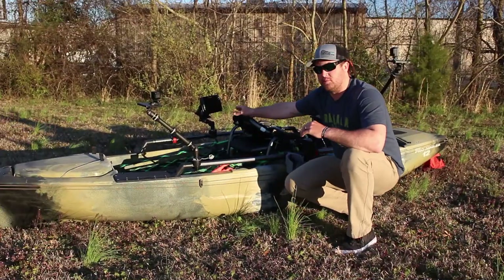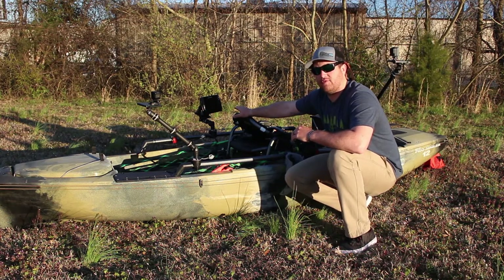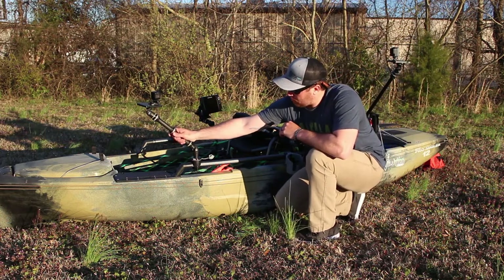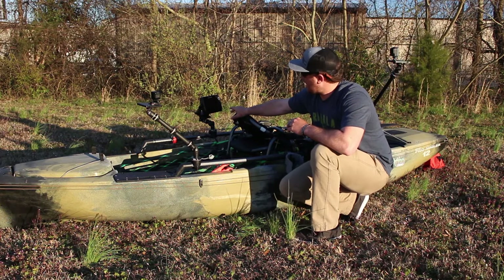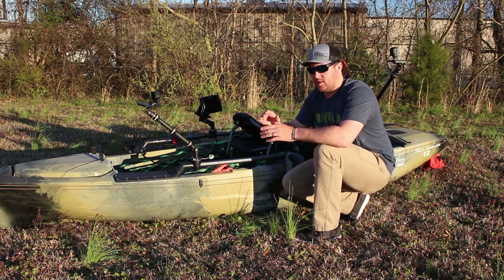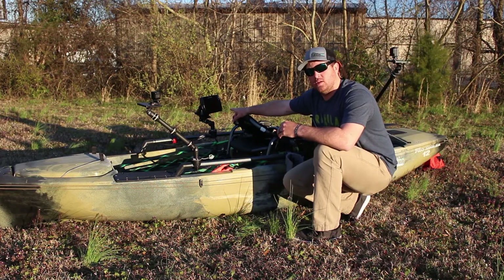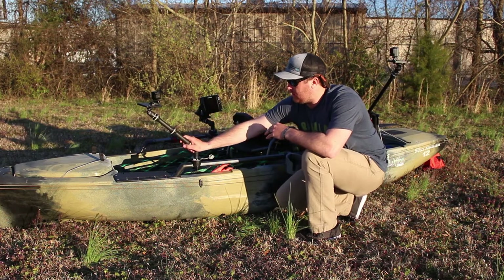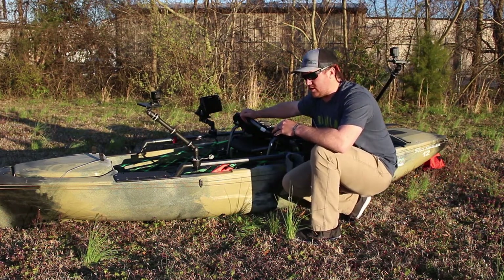On the back side here, we have another mount that holds my fish finder. What I did was I took the arm right here off of another 150 mount and I shortened it, so I could sit there and poke at my electronics while I'm sitting on the kayak. Plus it gave me an extra mount for the other 150 mount so I could get a little further extension.